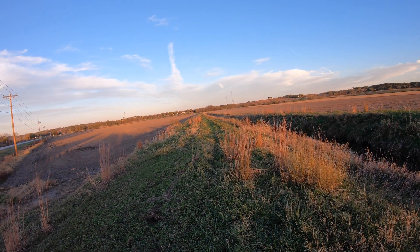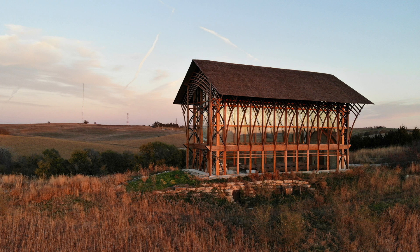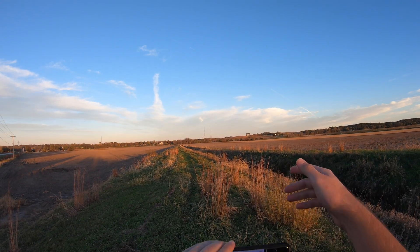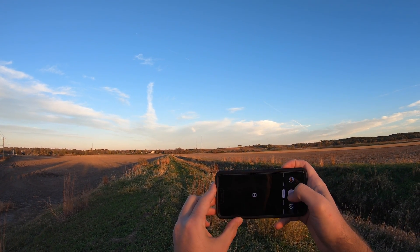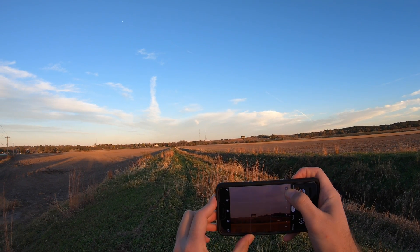So before the sun goes down let's take a look. I've got a head-mounted camera on so we can try and see what we're doing. Way out there is the Holy Family Shrine — it's a gorgeous church out here in the middle of the country near Gretna, Nebraska. The sides are all glass, so hopefully you can see it better when we zoom in.